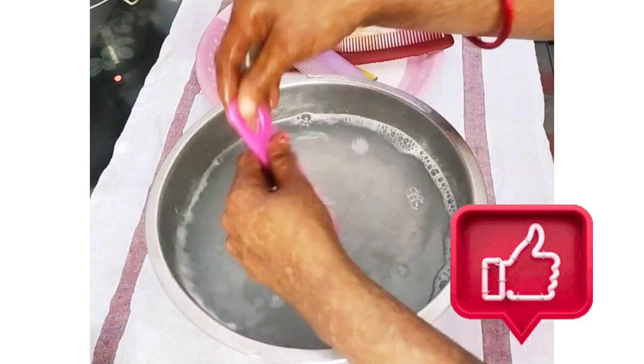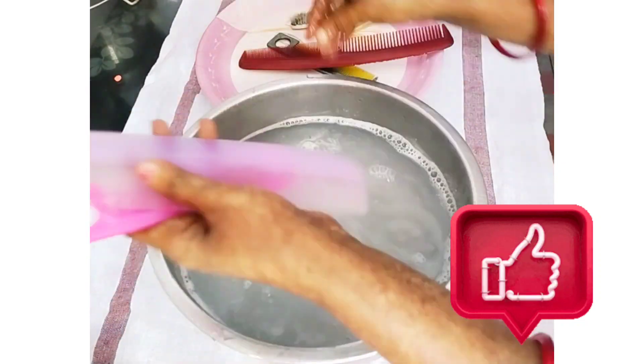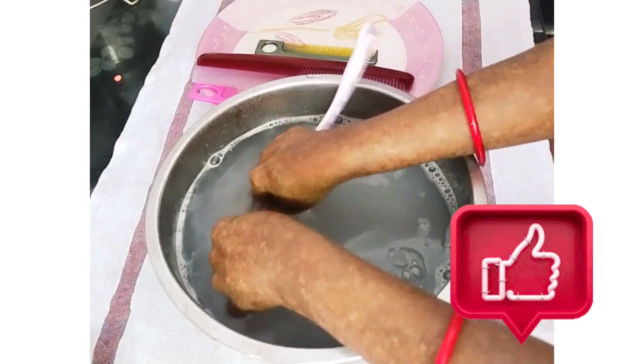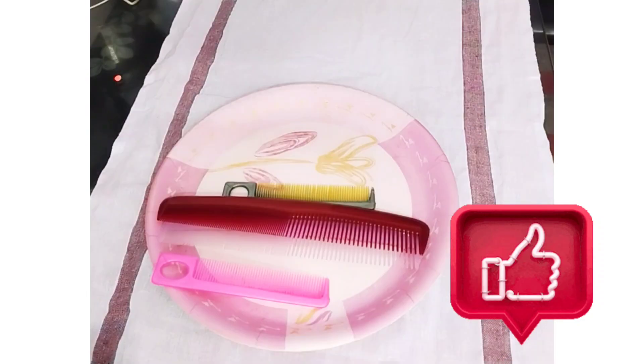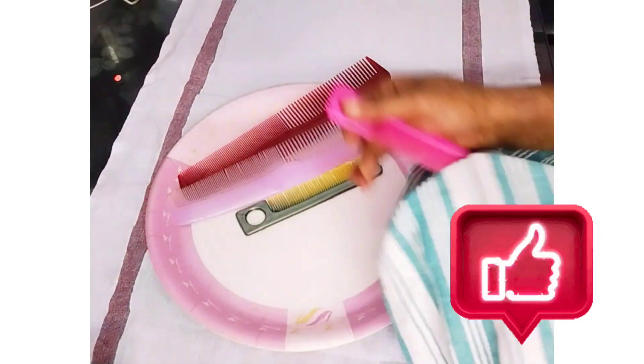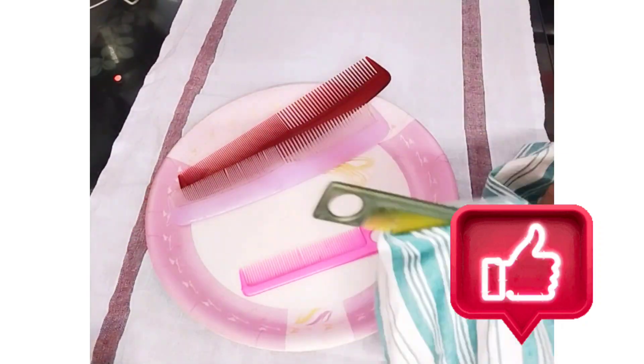I am going to use items from my pharmacy to clean my toothbrush. I am going to clean my toothbrush after washing it. Finally, I will show you how to clean your toothbrush.